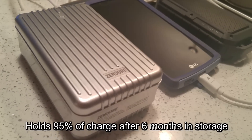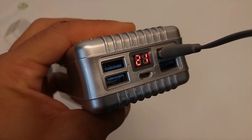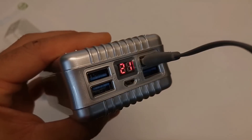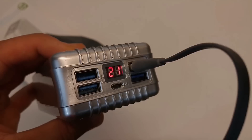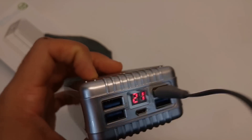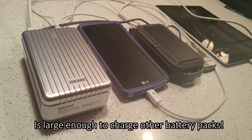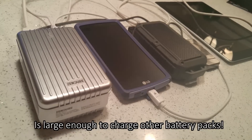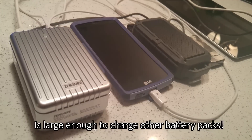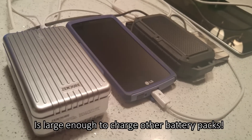My phone battery is dying as I'm recording this so I'm going to plug it in — I've got 21% left, which is probably going to give me about one and a half charges of my 3,000 milliamp smartphone. Based on my testing so far, the milliamp claims are accurate. I charged my phone, my wife's phone both twice, and charged a full iPad — which is about the equivalent of four smartphones — all from this pack.